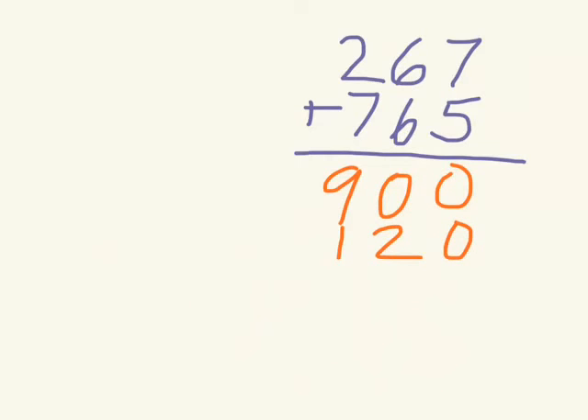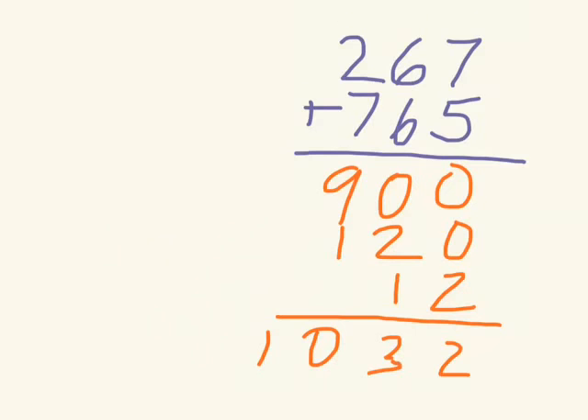And finally, I have 7 plus 5 again, that's going to be 12. Make sure it's lined up. Then I add those three together, and you can see how quickly you can do the addition with partial sums addition.